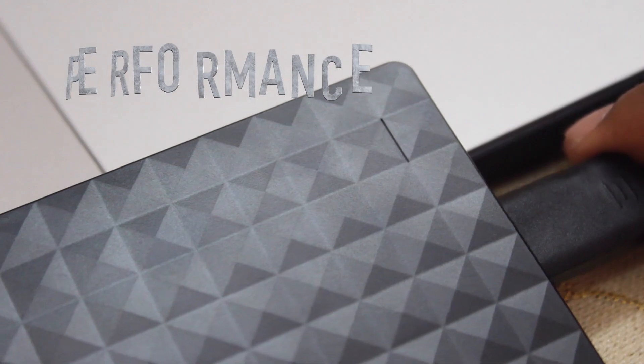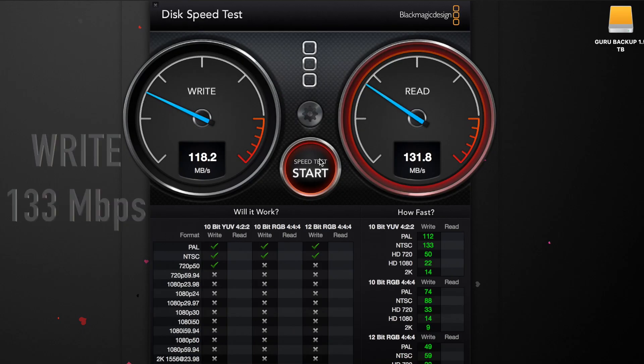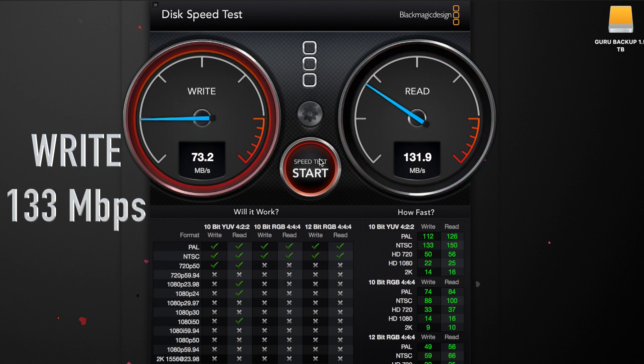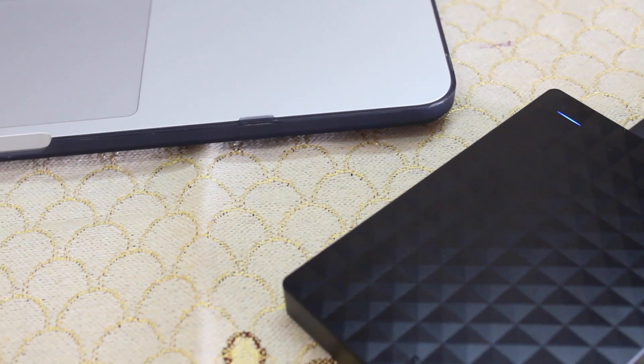Let's come to the performance. The writing speed of the hard disk is 133 Mbps and the reading speed is 132 Mbps — overall good performance for this price.